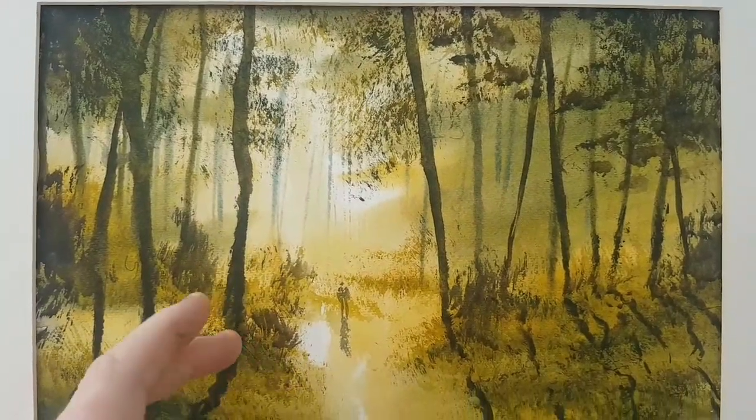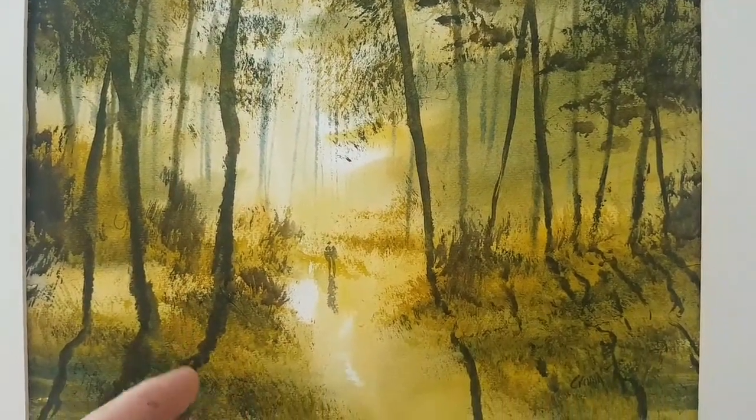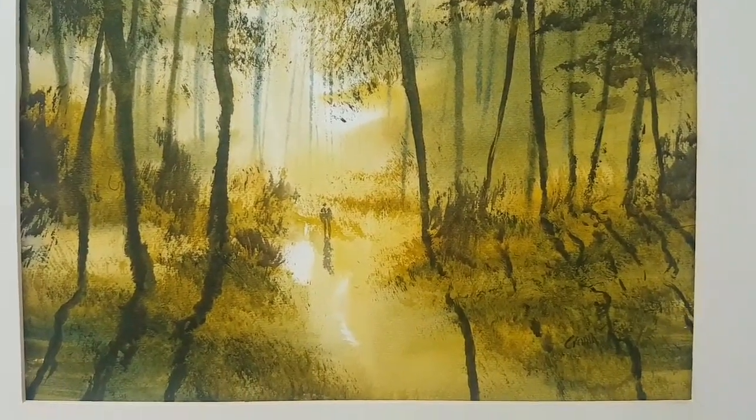The background uses various mixes of green — cadmium yellow and ultramarine. A little bit of raw sienna in there as well.